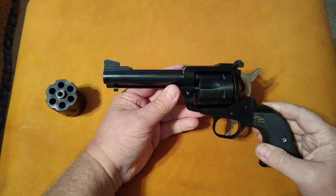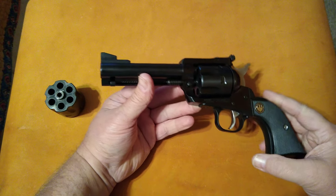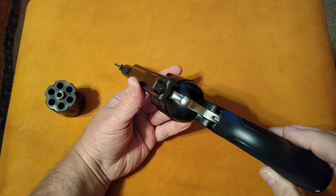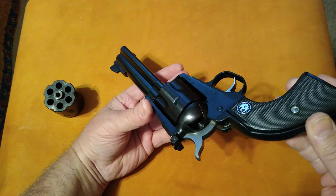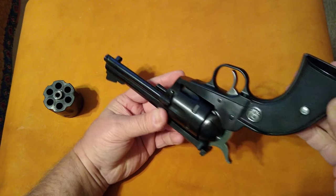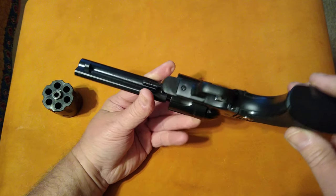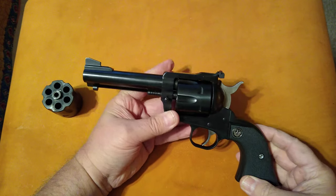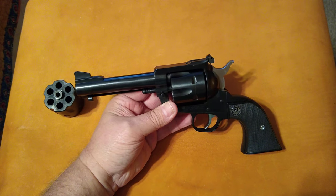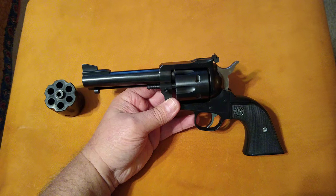Overall, it's a really nice, well-made gun. Rugers have always been tough, well-made firearms. I will get some video later on — it was pretty windy out today so I couldn't do any shooting outside. As the weather improves I'm going to get some video of shooting this outside and we'll take a look at it in action. I'm glad I traded my .44 Magnum for her.